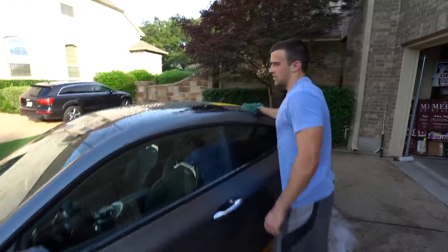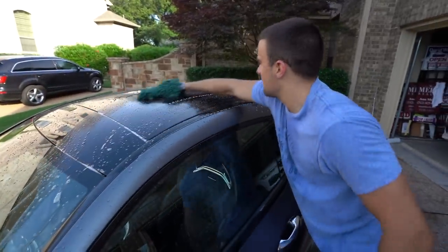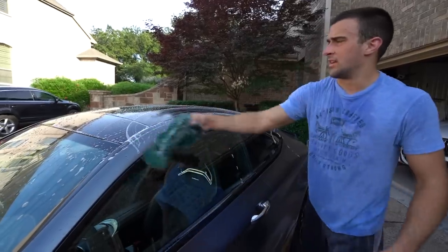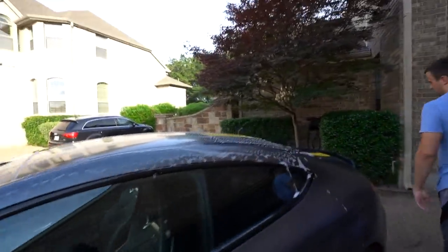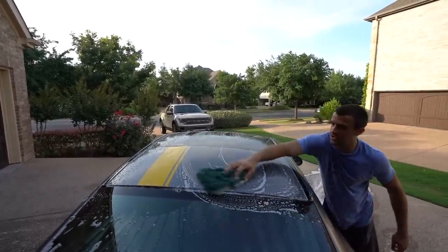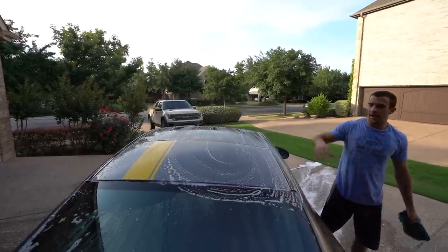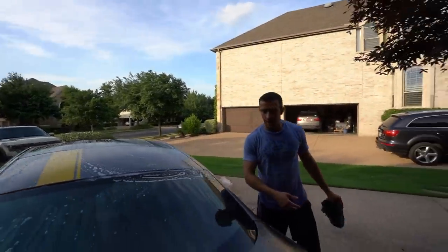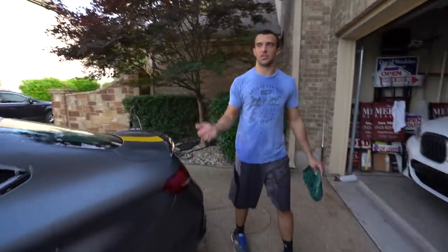Straight lines — you don't put any force down, you just let gravity do it and walk it. For further reach just take your hand out and go halfway, then get the other half with the other side of the mitt. Also depending on conditions: right now we're doing this in the afternoon in the shade. I wouldn't recommend doing this in the sun — it's going to absorb really quickly and give you water spots, which are a pain to remove. Because we're in the shade I'm actually going to do more than just one panel at a time.